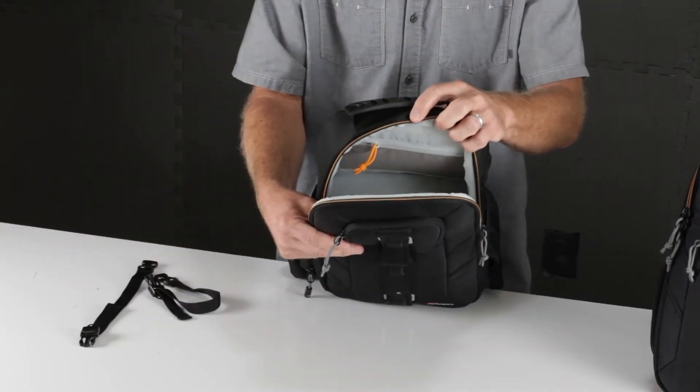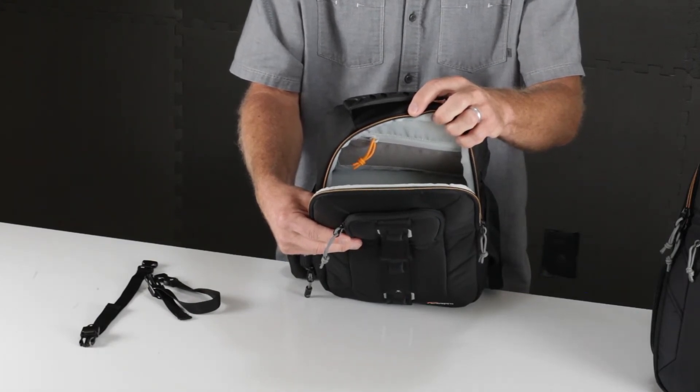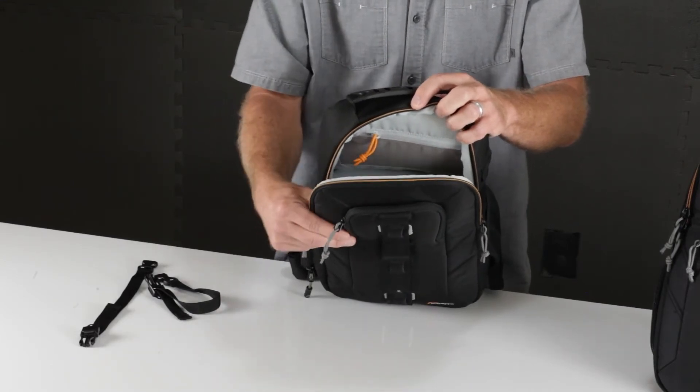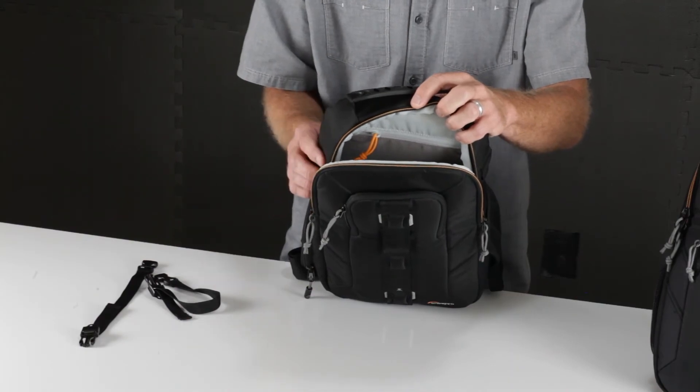In the open space is where you'll find our cradle fit pocket which suspends your tablet and protects it from impact. There's also an open space which is perfect for audio and headphones, and then a zippered mesh pocket inside for smaller accessories.